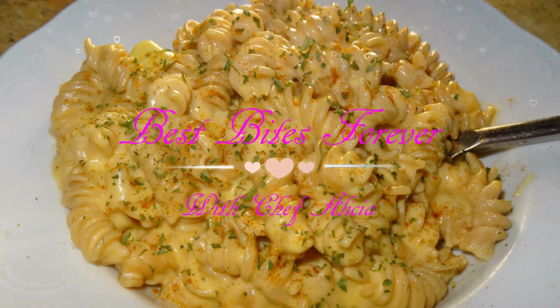Best Bites Forever. Hi everyone, welcome to Best Bites Forever. I'm Alisha and today I'm going to show you how to make this really simple recipe for macaroni and cheese.